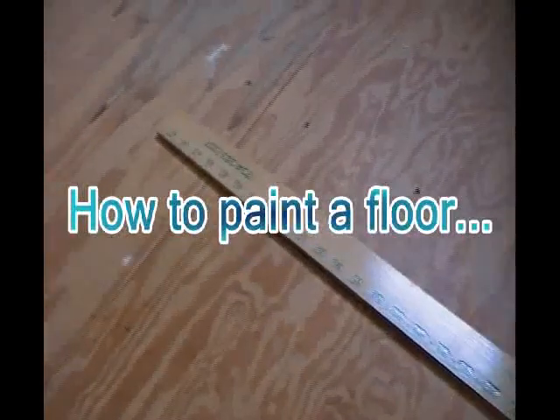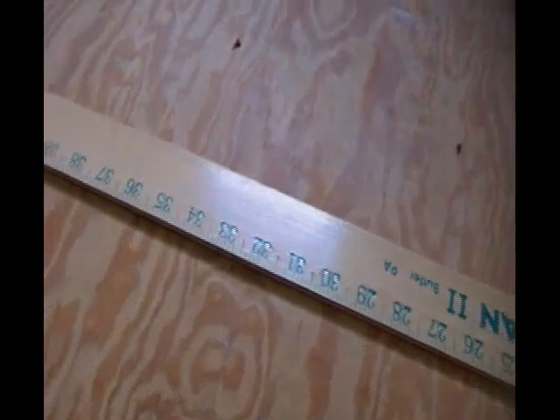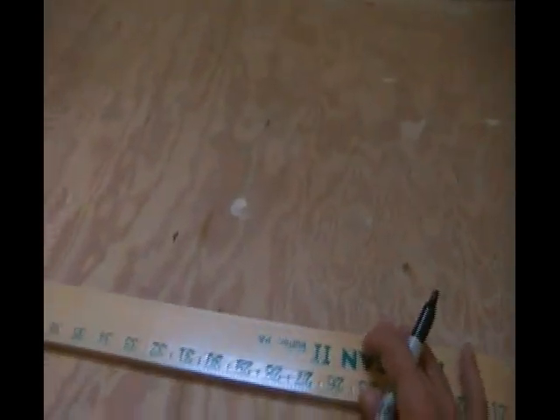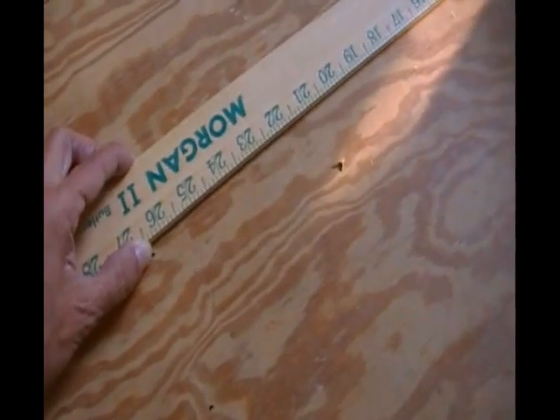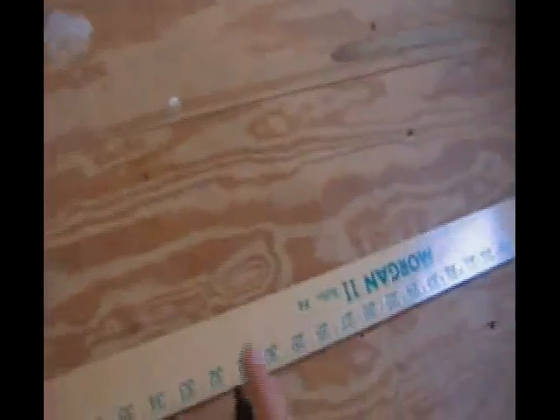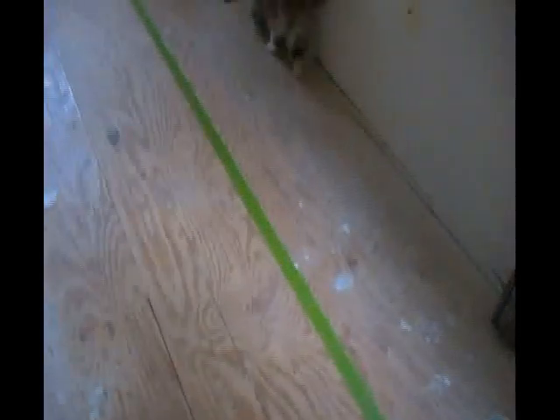This is how I'm measuring for the area where the area rug is going to be in the center of the floor. At the edge of the wall, I place my yardstick and mark off at three feet, just making a small mark, and I keep doing this around the room. Then I line up the marks and use that as a straight edge. I continue around the room in this way. Once it's taped off, I'm ready to start painting my border. I actually put the tape on the inside of my line.